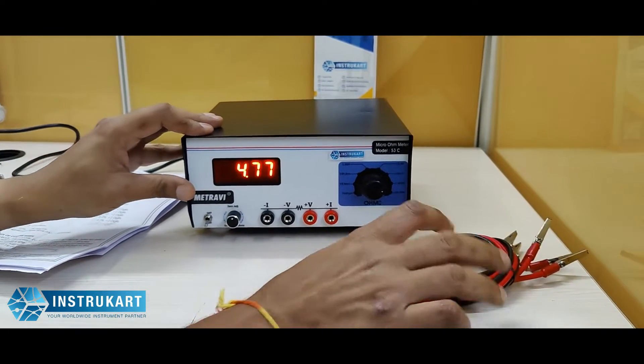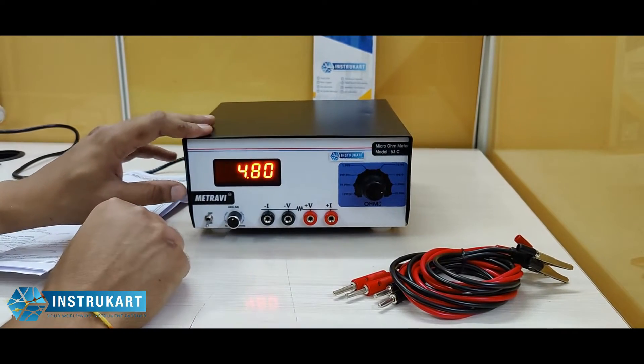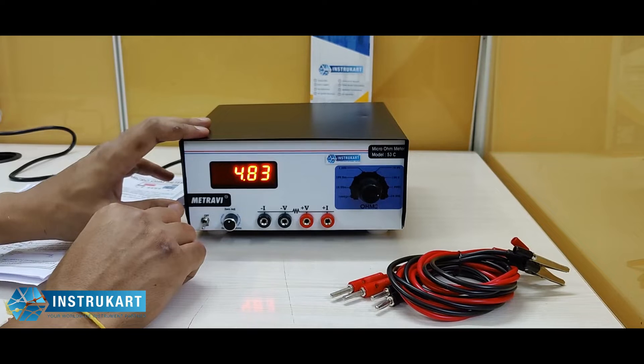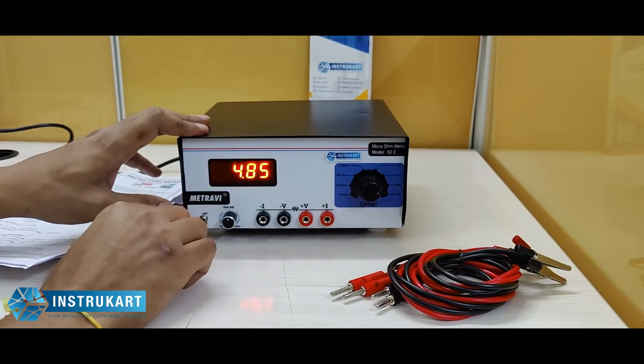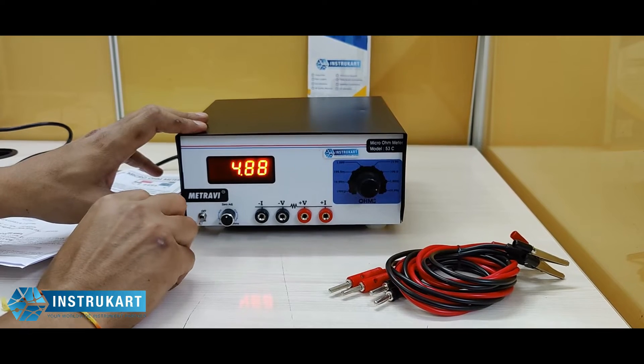As you can see, these are also having the test leads for checking wires. These are basically used for calibration purposes or to check if the wires are correctly measured for resistivity.